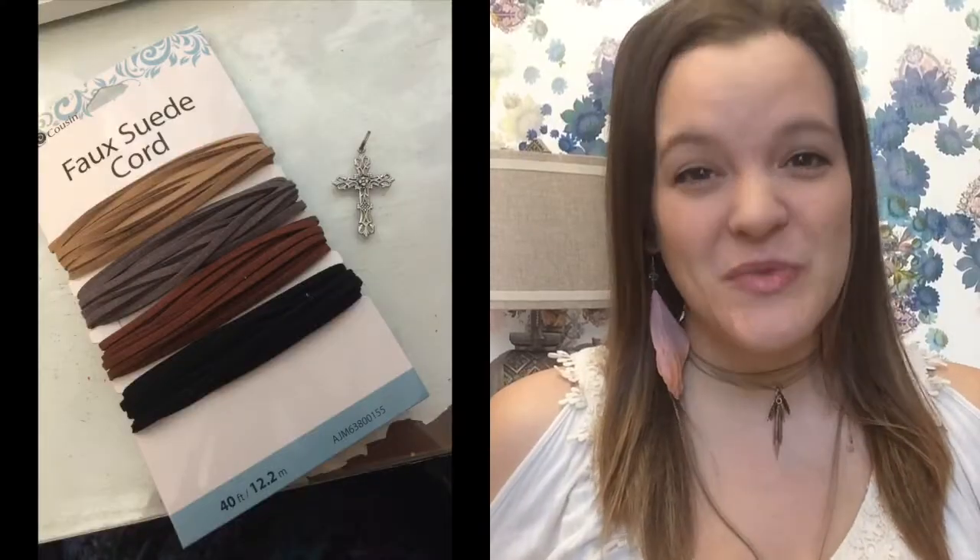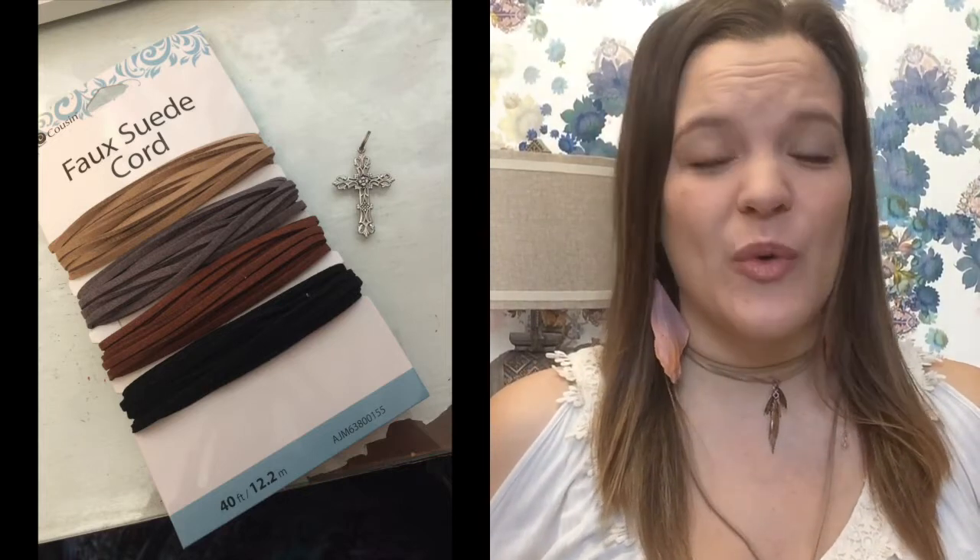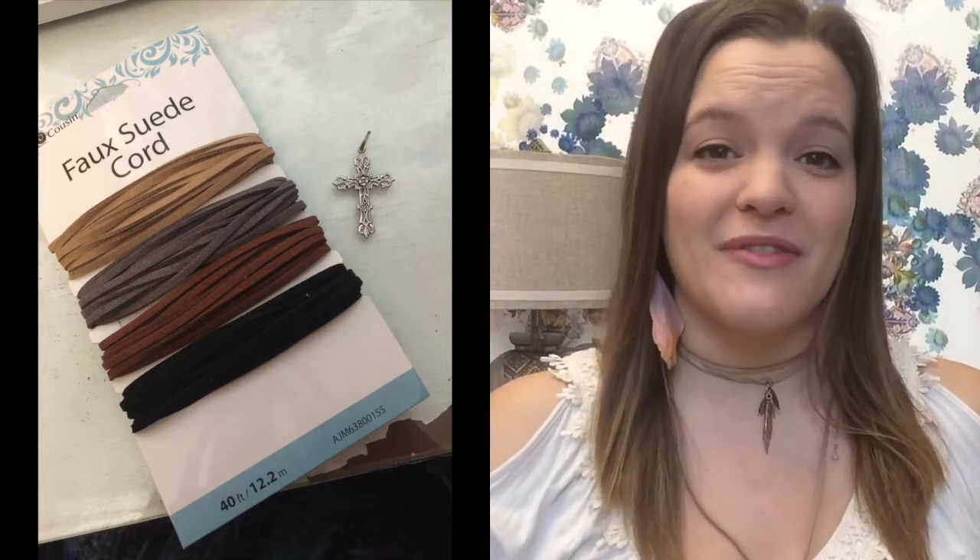So here's what you're going to need. The first thing you're going to need is a pack of faux suede, and I actually got this at Walmart. It was like $3.88 or something like that for this pack of four different colors.